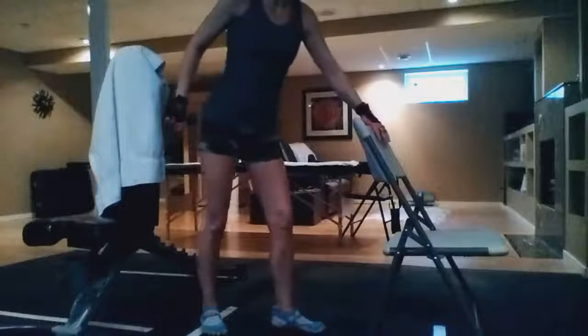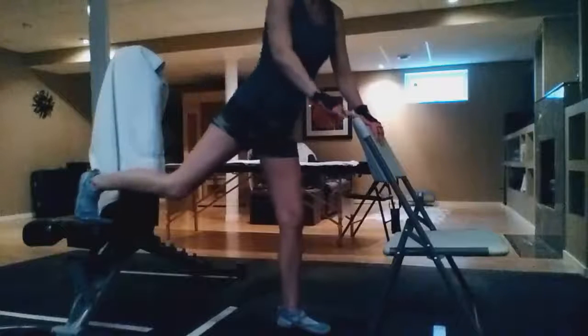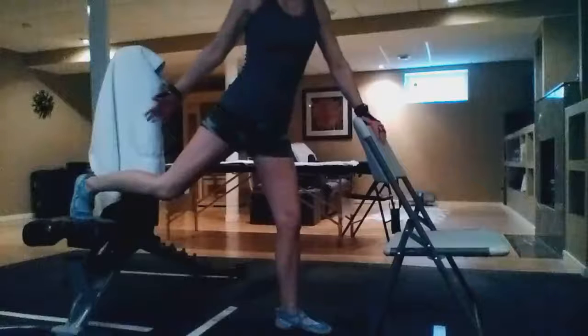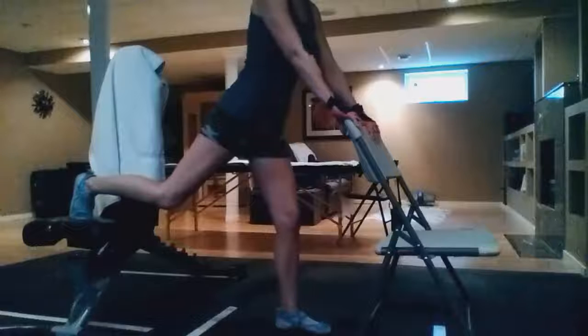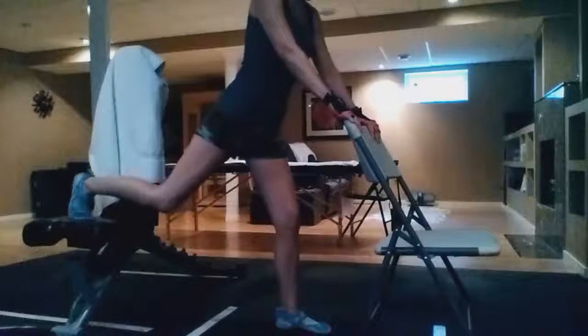I thought it would be a great example for those of you just starting out with this exercise or rehabbing an injury. I've got my foot up on our weight bench and I've got this chair here. I am on my affected leg.